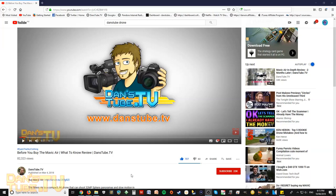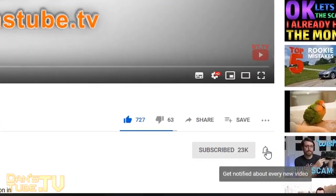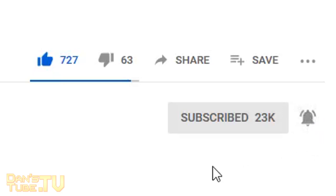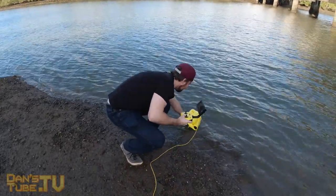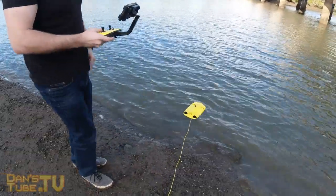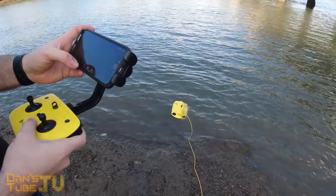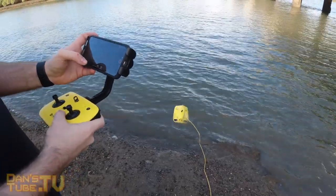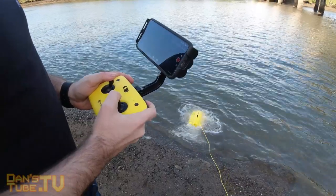Enjoy the video, and if you haven't subscribed already then make sure to subscribe and hit that notification bell so it will let you know when I upload new videos. I constantly review the latest and greatest tech, I am brutally honest in my reviews, and I also have a lot of really fun content that I upload very regularly.